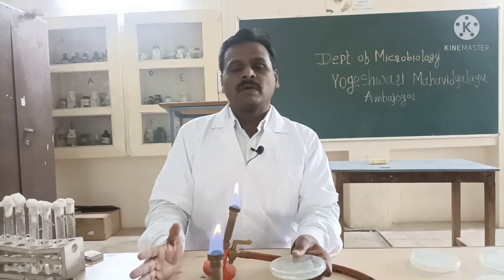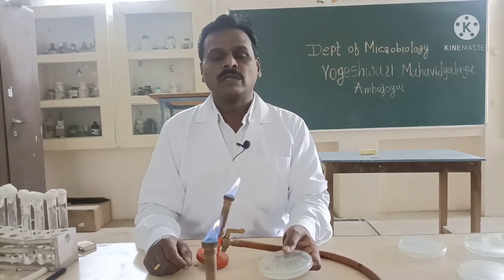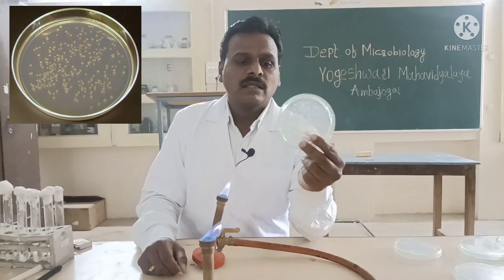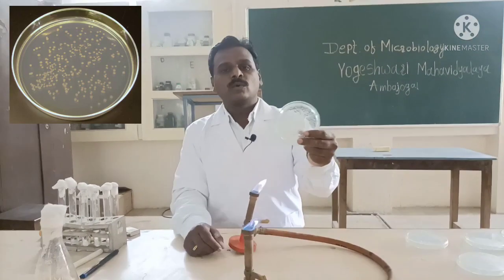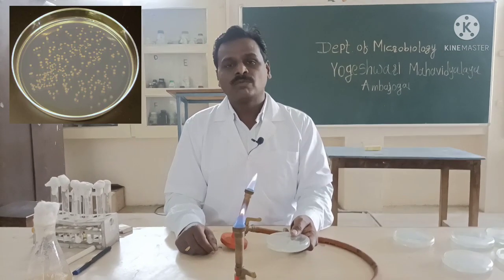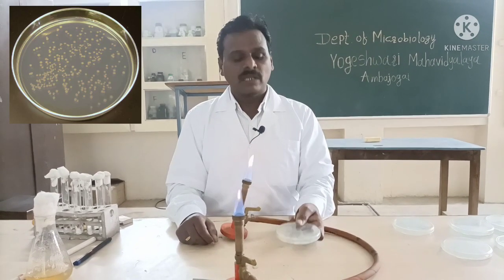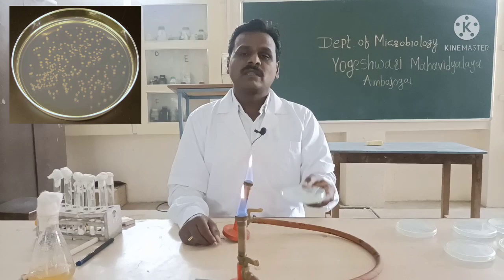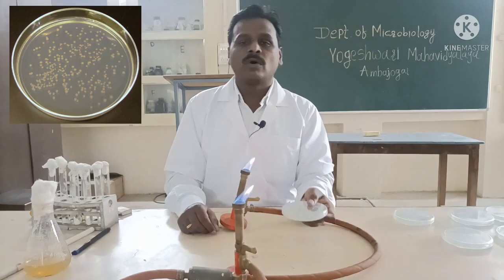After incubation we have to observe the colonies. Friends, we have prepared the pour plate — we kept the plate in inverted position for incubation at 37 degrees Celsius for 24 hours into the incubator — and then we have taken out the petri dish and we can see the colonies are formed on the plate. Then we have to count these colonies and we have to calculate the CFU per ml, that is colony forming units. So this pour plate method is also used for enumeration of microorganisms in the given sample. We have to select the plate which is containing 30 to 300 colonies, as that plate is suitable for counting only.